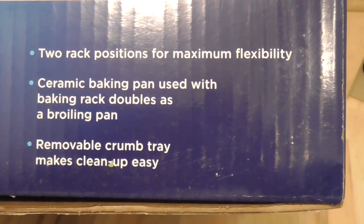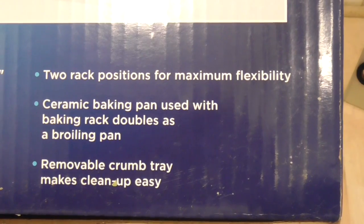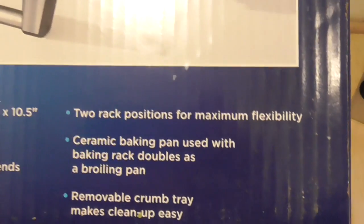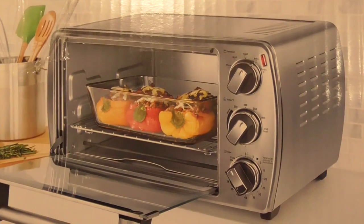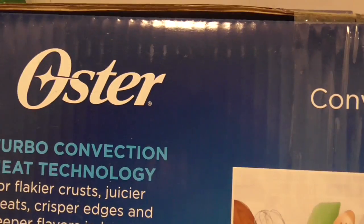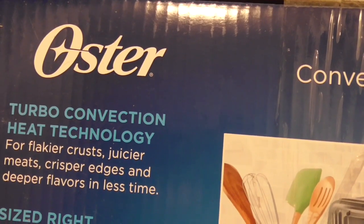This thing sells for something like — what did I pay for this — maybe 49 bucks or something. Not on sale, but 49 dollars. There's a Cuisinart that sells for 69 that has an LED display and buttons to do all your programming. And from the reviews I've read, the Oster — I think it's pronounced Oster — is a much better product. It cooks better, it cooks evenly.